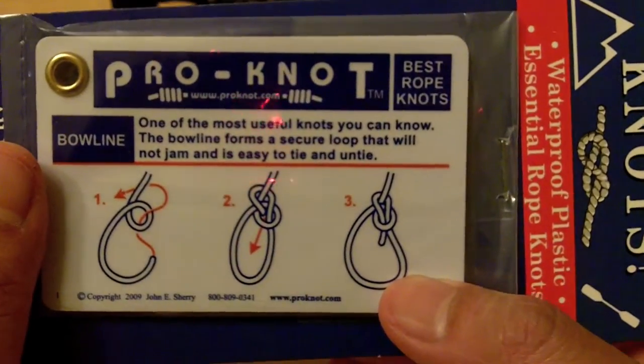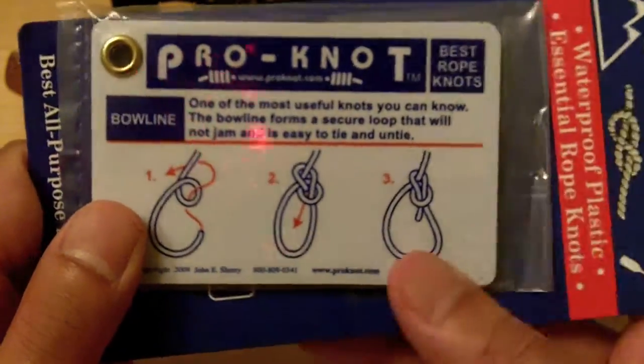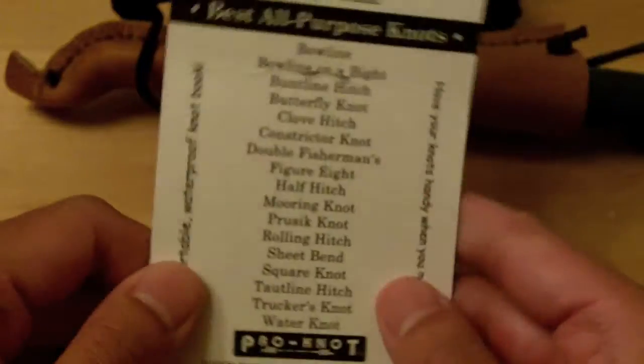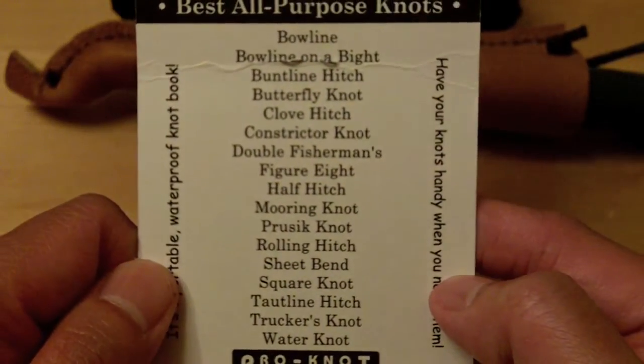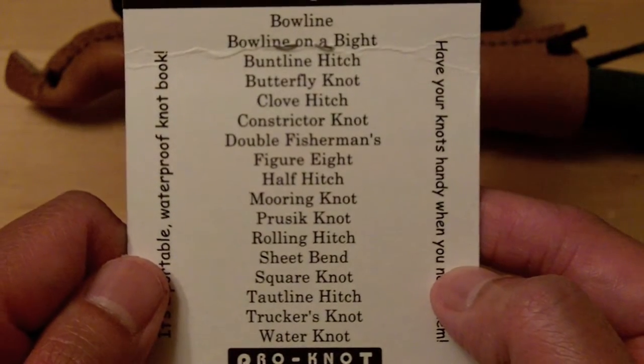It is the Pro Knot cards for how to make knots. I think everyone should know how to make knots. It's very important, especially if you're into bushcraft. And as you can see, here's all the different knots that you can learn from these cards.